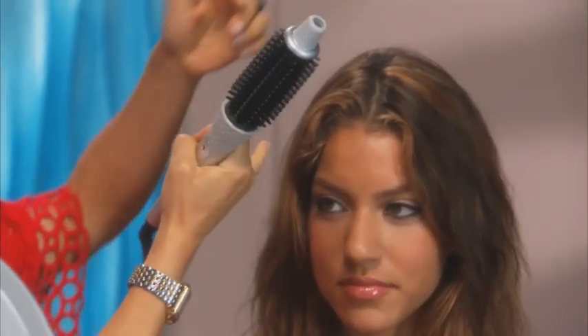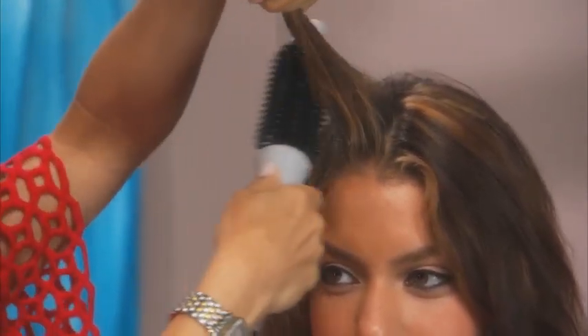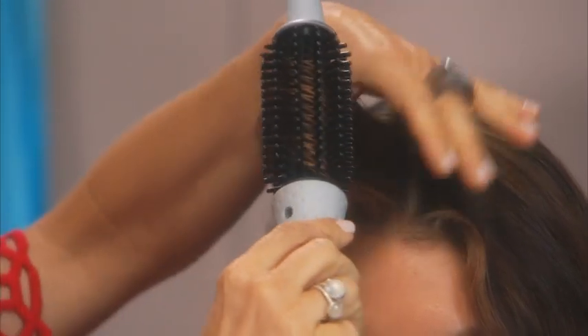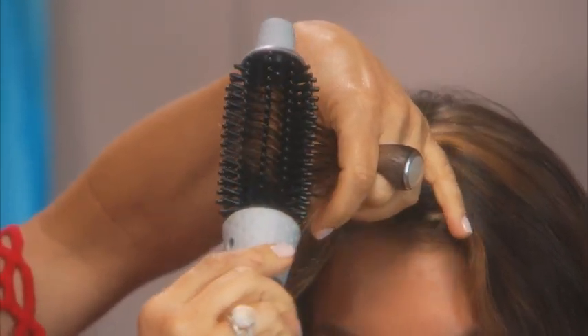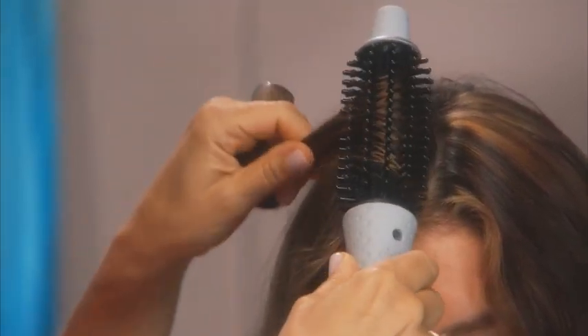The great thing about the product is the technology. Basically, it's fusion styling, which is actually going to smooth the hair and shine the hair. But what you want to make sure is that you give it time to do it. So if I take this section here, and I want to get it smoother, or whatever section we're doing, it's nice to brush through the section once.